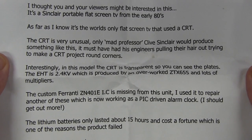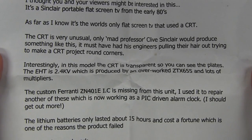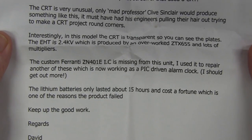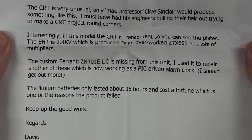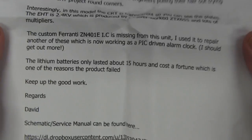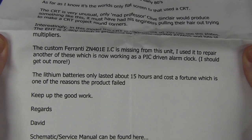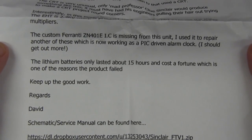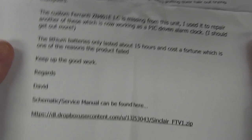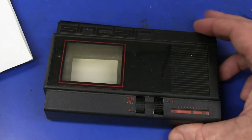The CRT is very unusual - the world's only flat screen TV that used a CRT. Only mad Professor Sir Clive Sinclair would produce something like this - it must have had his engineers pulling their hair out trying to make a CRT project round corners. In this model the CRT is transparent so you can see the plates. The EHT voltage is 2.4 kilovolts, produced by an overworked ZTX655 and lots of multipliers. The custom Ferranti IC is missing from this unit - he used it to repair another one which is now working as a PIC-driven alarm clock. The lithium batteries only last about 15 hours and cost a fortune, which is one of the reasons the product failed. Schematic and service manual can be found online - I'll link it below.